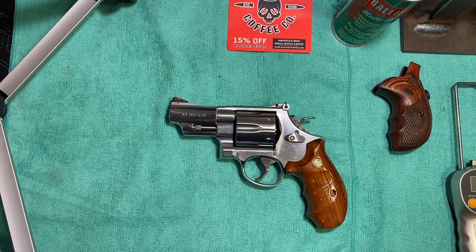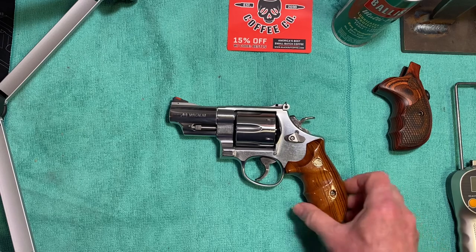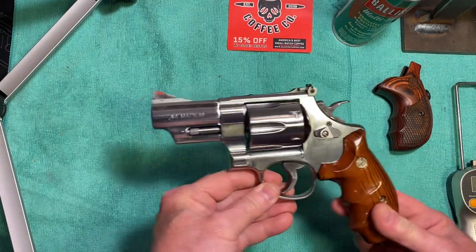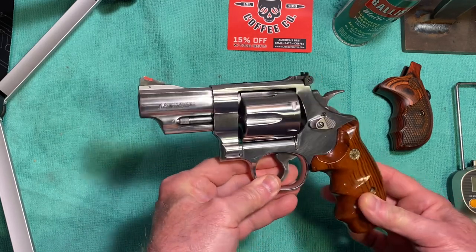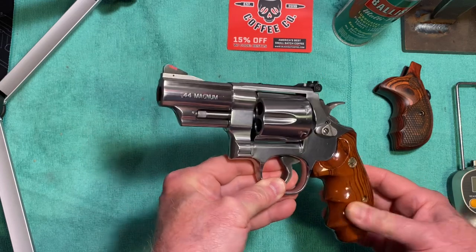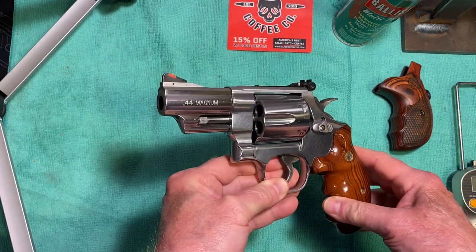Hello friends, Revolver 44 here. Today I have another beautiful revolver to show you. This is a newer version of the Smith & Wesson — a Smith & Wesson 44 Magnum. It's their deluxe TALO version. It's a beautiful stainless steel gun in bright stainless steel, chambered in 44 Magnum.